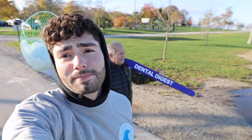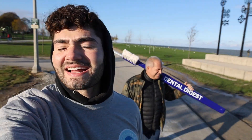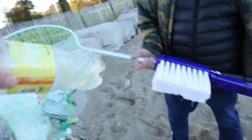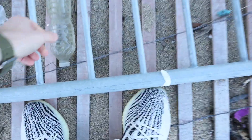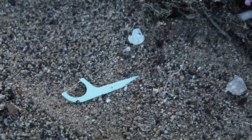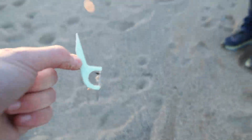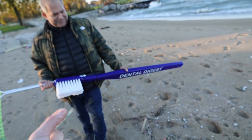So we decided to head out and personally pick up some trash. We got the world's largest toothbrush attached to a fishing net, so let's go scoop it up. We got lots of plastic. Someone left their toothpick right next to this dead bird. It's the Dental Digest plastic waste pickup team.